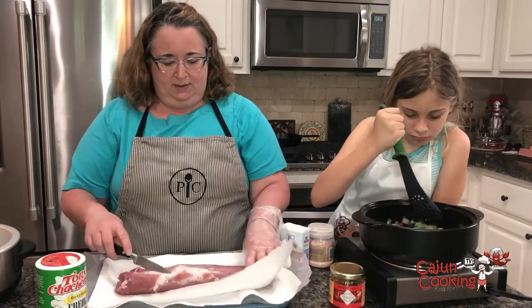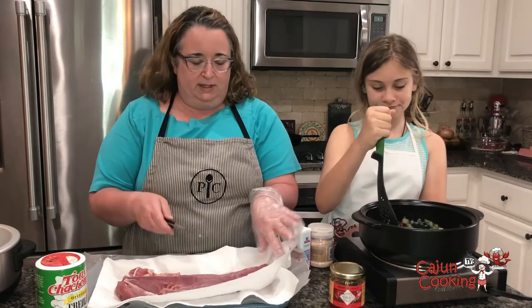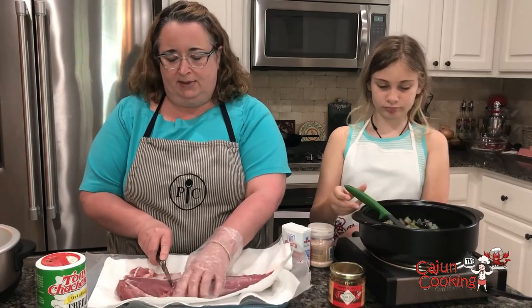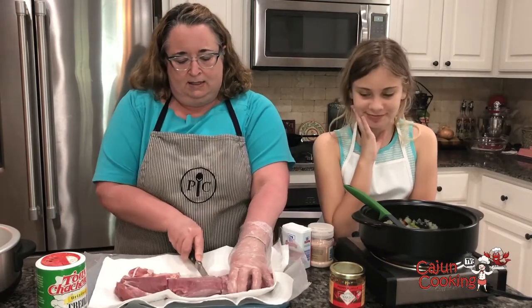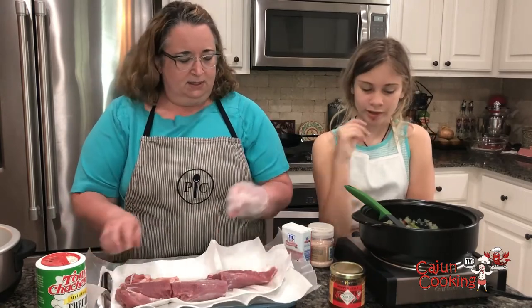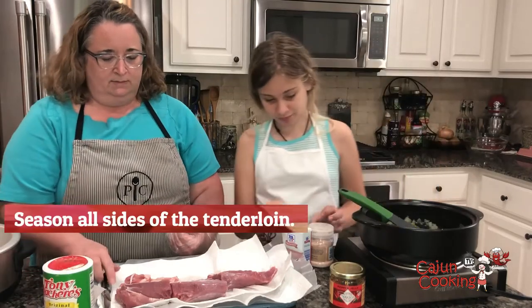I've got the pork tenderloin and I'm gonna brown it in our slow cooker vessel here, the rock croc. I'm actually gonna cut this into three sections — this will make it easy to brown. Just three even sections. Addison, you want to sprinkle the salt and pepper on it and the Tony's?